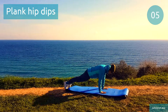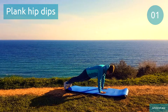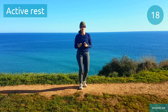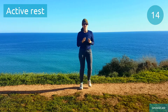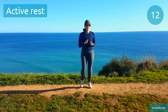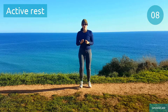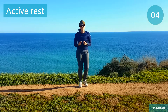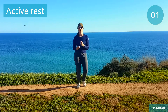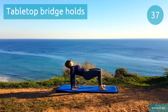3, 2, 1. Active rest, take a short little break. One more, and we just have a cool down to do.